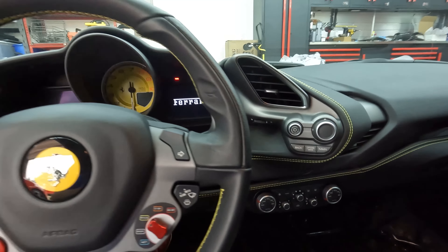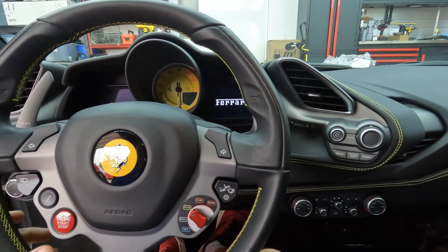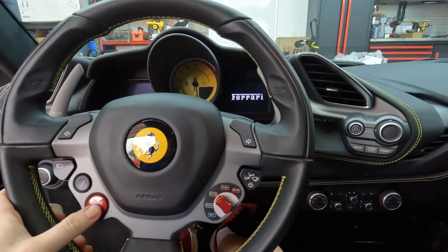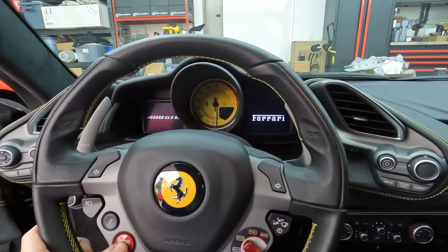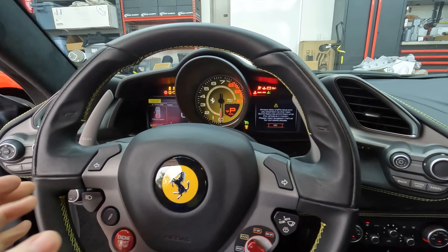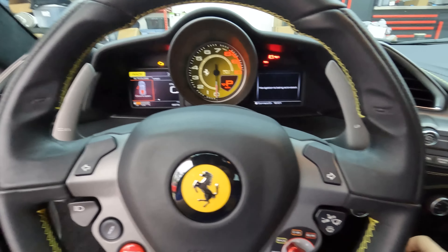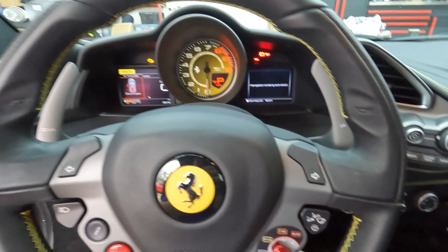ECUs in place. Let's reconnect the battery and start it up and see what it sounds like. We'll probably have about 100 more horsepower. Let's reconnect the negative terminal and we should have power come back on.